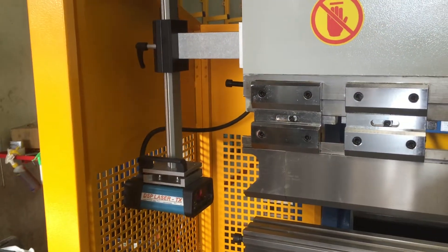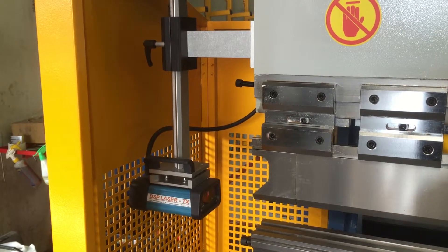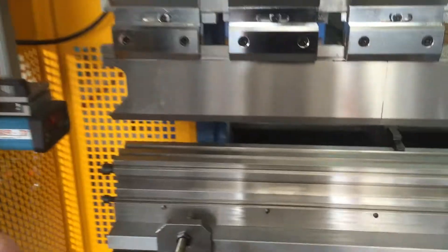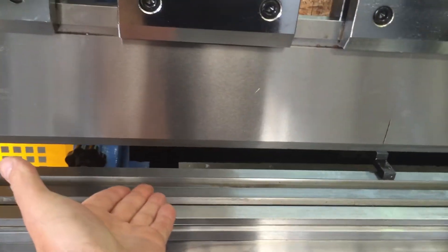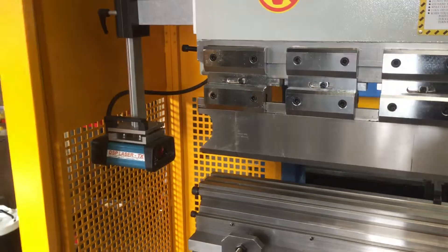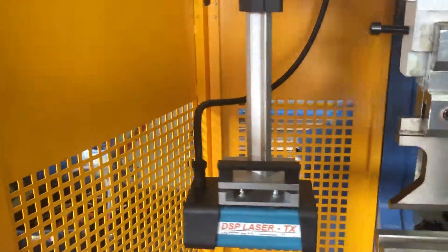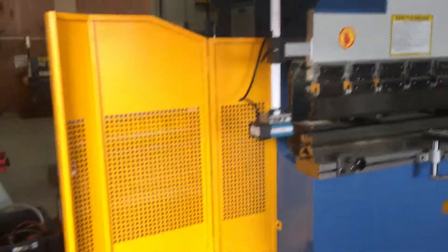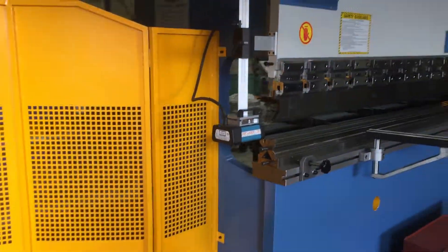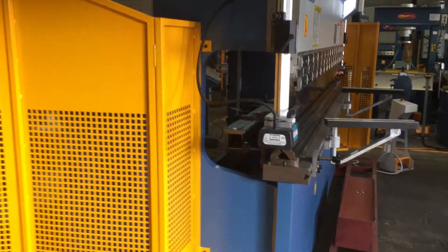One of the main features that our customers love is the DSP laser guards. As you can see, they're mounted to the frame itself, so you can come right in close to the work and do all your bending in that bending zone. The guards pivot out of the way as we can see here, opening up on the side of the machine and just showing you the deep 420mm sides right there.